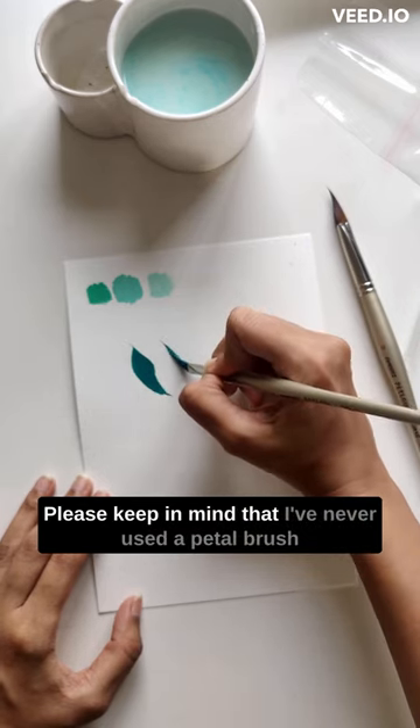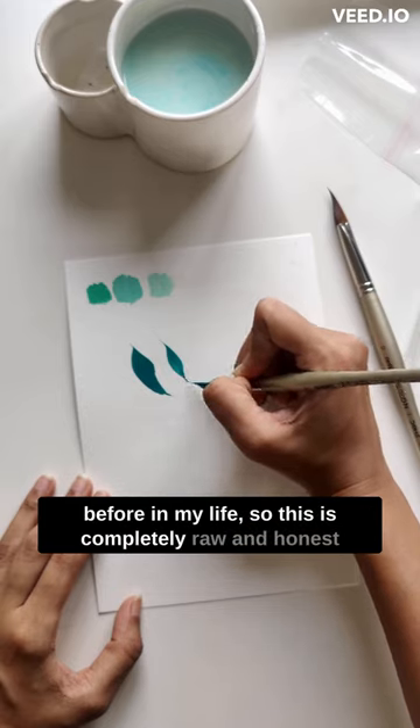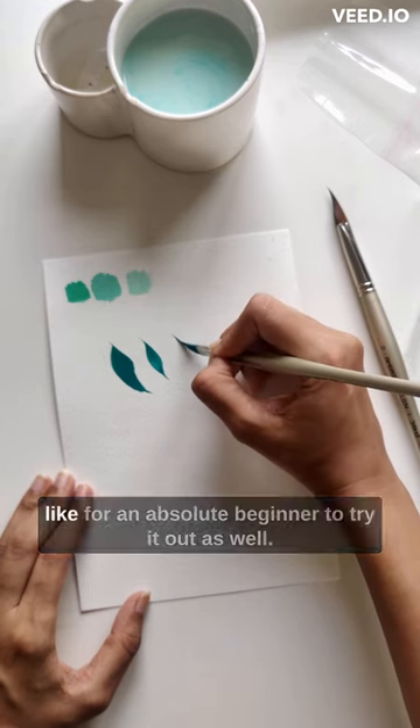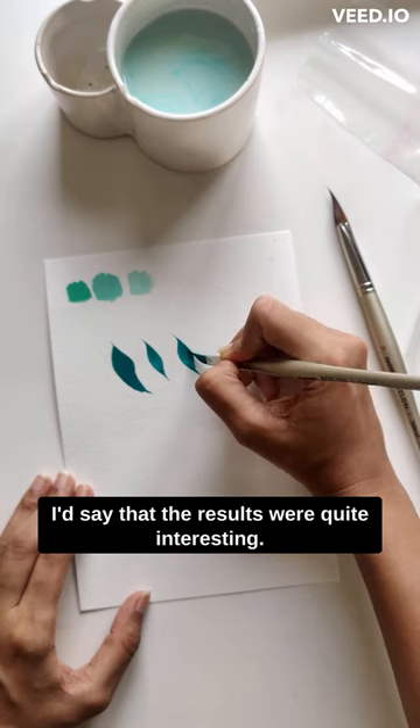Please keep in mind that I've never used a petal brush before in my life, so this is completely raw and honest because I wanted to give you a feel of what it's like for an absolute beginner to try it out as well. I'd say that the results were quite interesting.